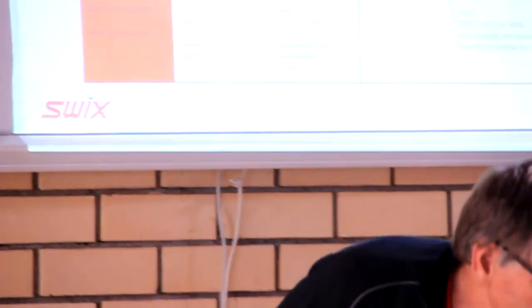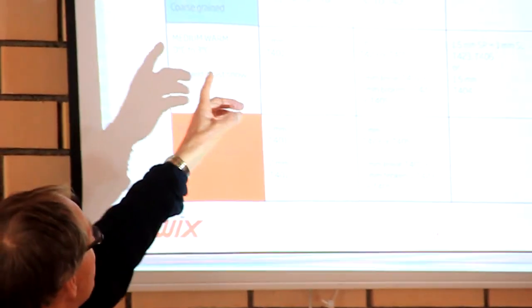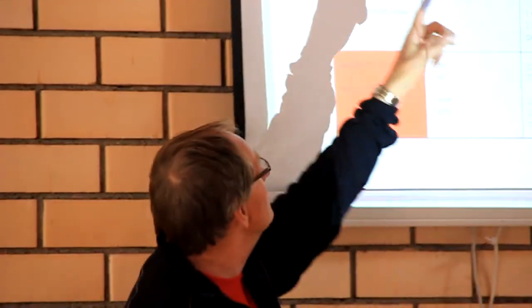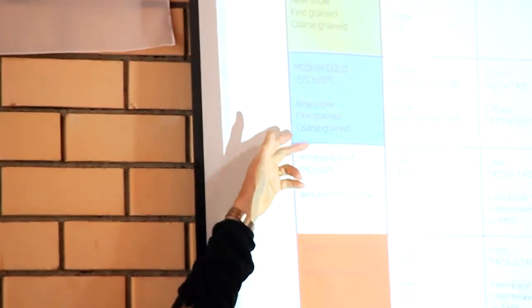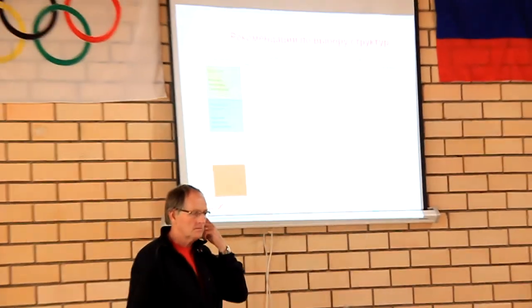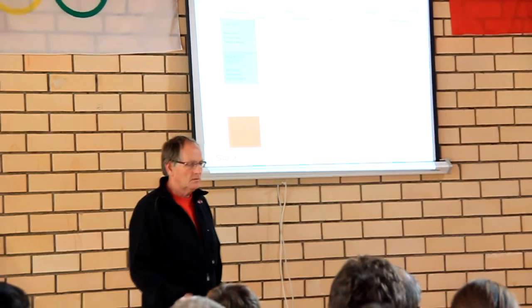In all your booklets, you have a chart showing which type of structure you can use with each different tool — when it's cold, when it's medium cold, and when it's warm. For these conditions, you have a reference chart available.